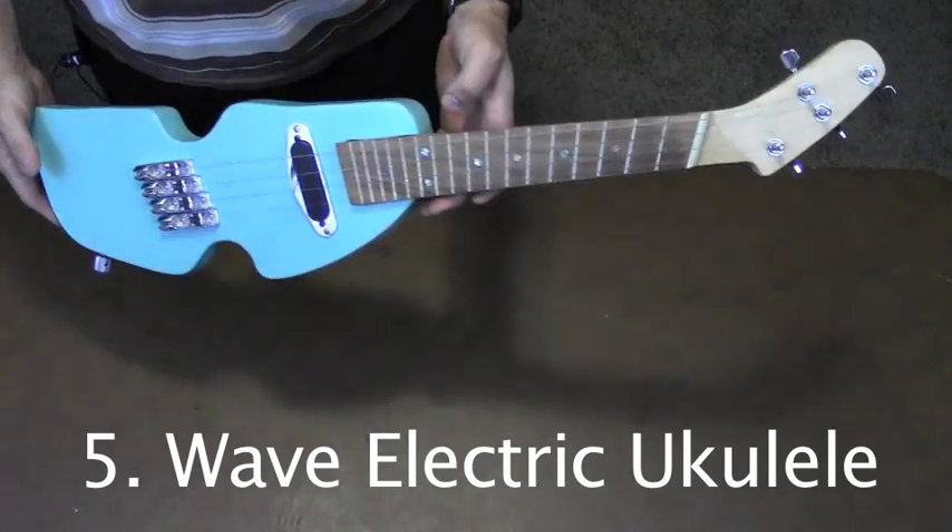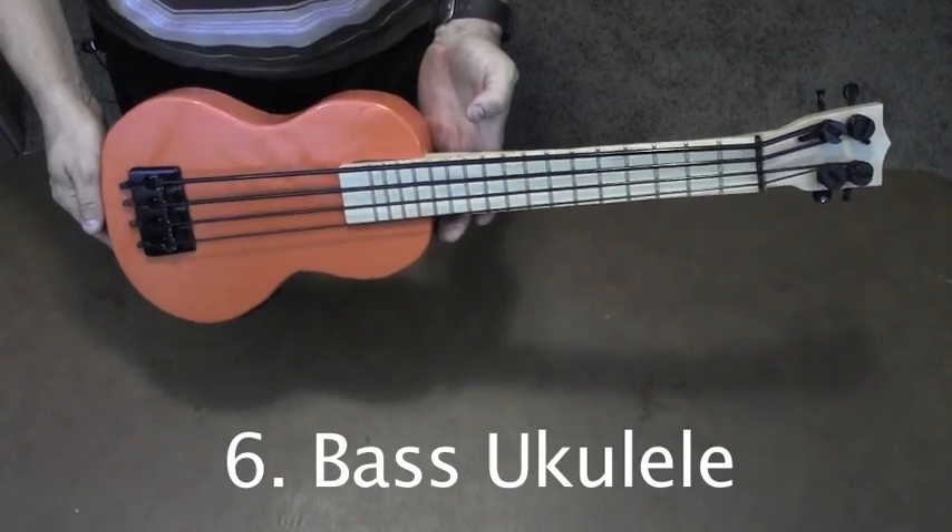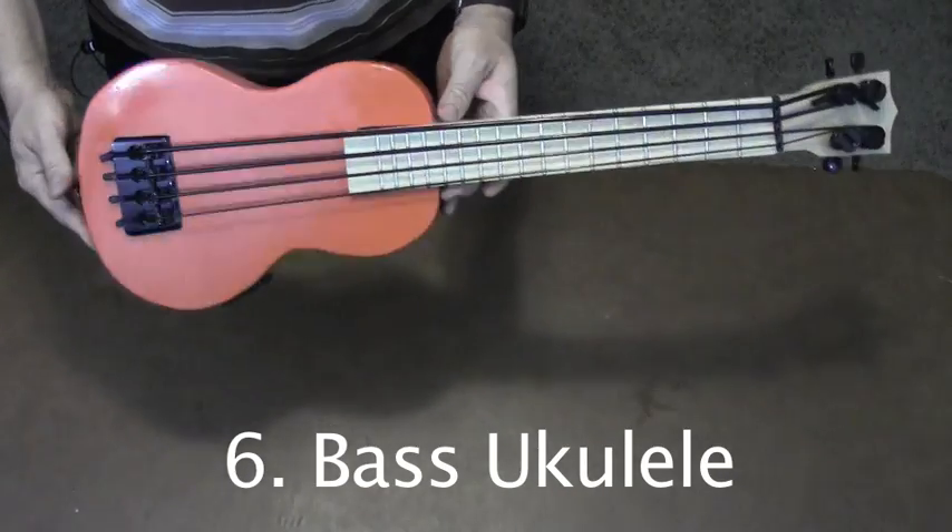This electric ukulele has fan frets and a crazy body that I designed. This was the first bass ukulele that I built. It has an active on-board pre-amp.